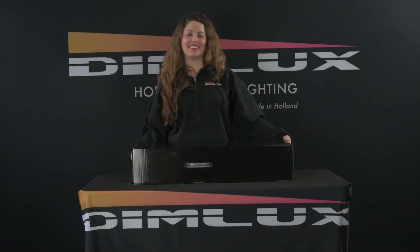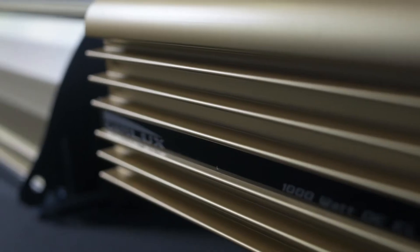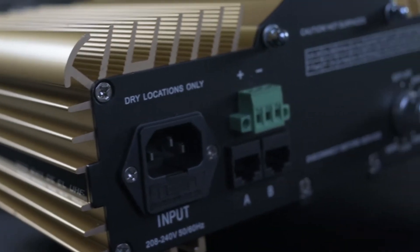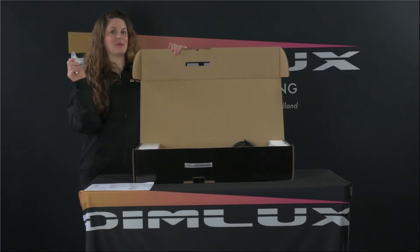Hi, my name is Kristen from Global Garden, and this is the DimLux Lite. It comes in a sleek black box, and inside there's an instruction sheet and a set of i-hooks for mounting.